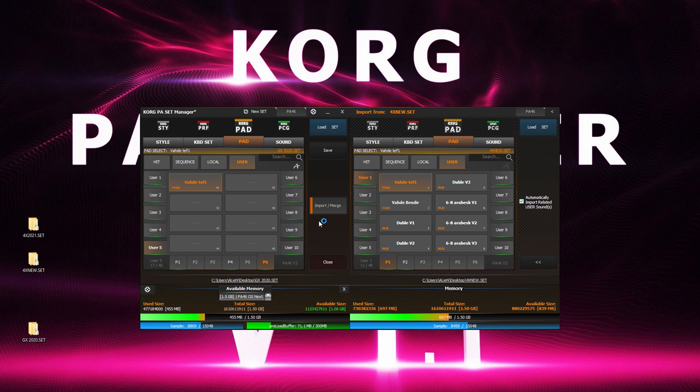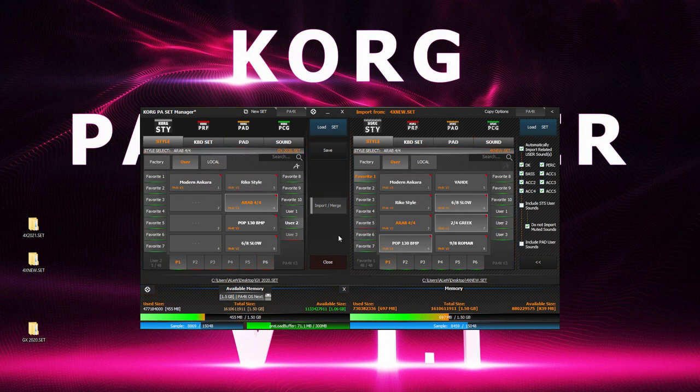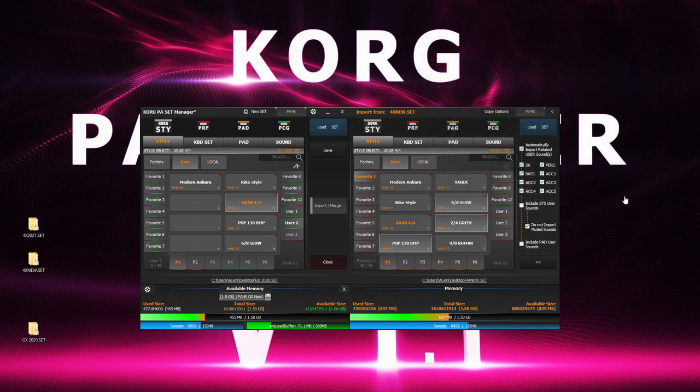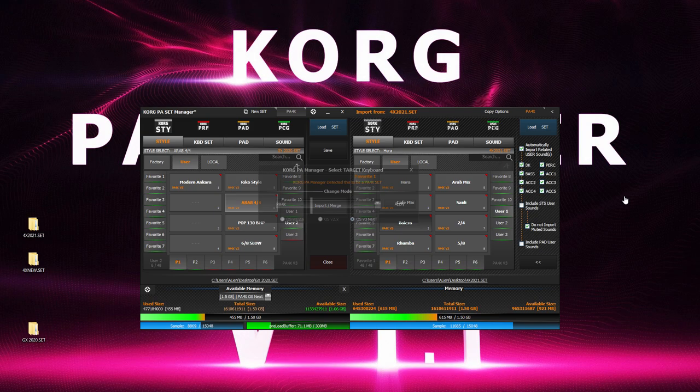Once we've copied everything from this set, it's time to load our third set and continue mixing. We select and load the set. Once again, we begin by copy and pasting the styles we wish to mix onto our set.